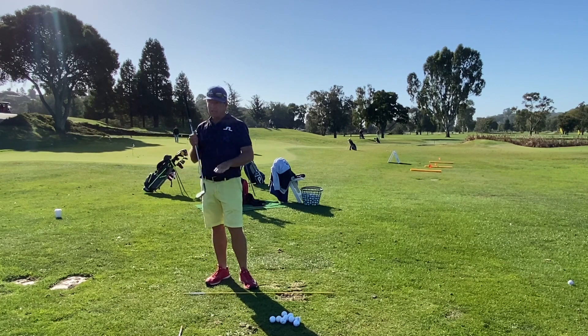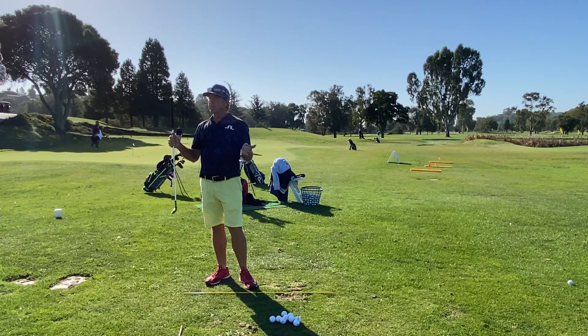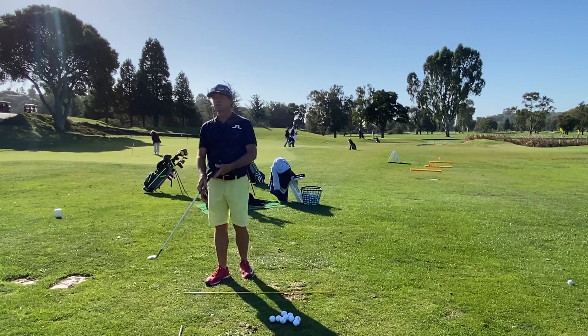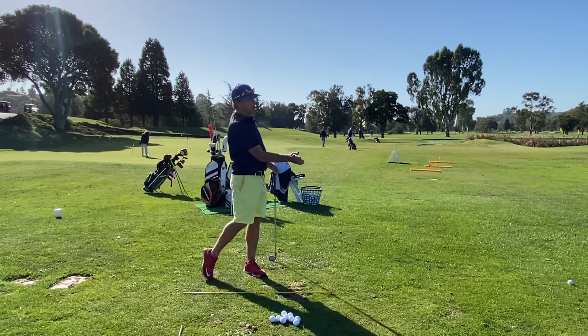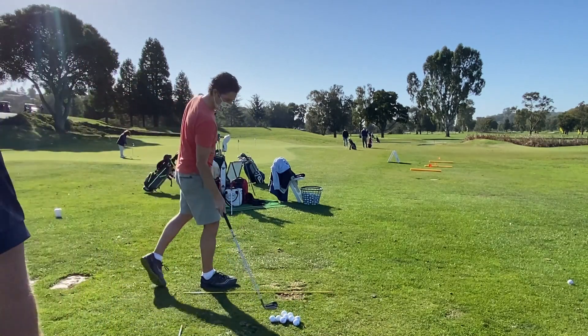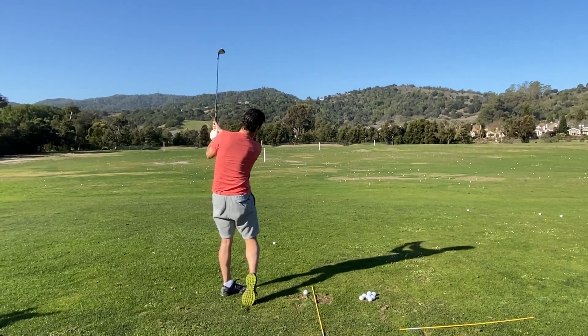The ball speed and the club head speed for a very good player are about the same — so if the club head is going 40 miles an hour, the ball will go 40 miles an hour. It's a one-to-one ratio, whereas with a driver we want 1.5 — so if you're swinging at 100 miles an hour, we want the ball to go 150. You don't have to be at the golf course; this motion is great for wedges. It's just that pivot and the arm coming with it. Keep unwinding and then look at the hole after you unwind with everything — let it go.